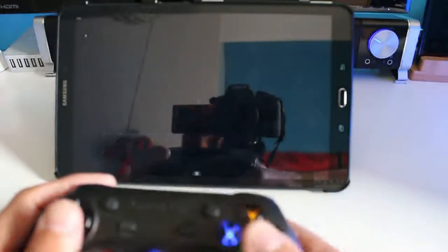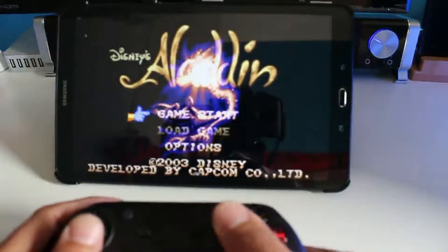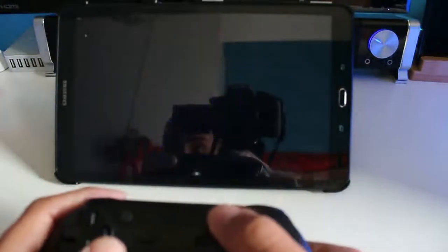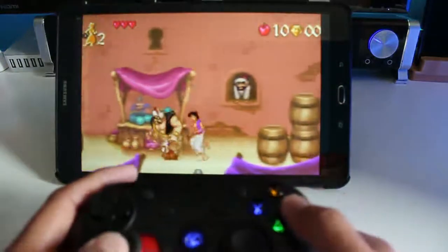Facciamo una prova in diretta. Saltiamo tutte queste intro. Giochi antichissimi, ragazzi, ma mi piacciono tanto.